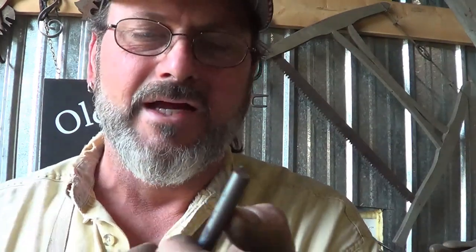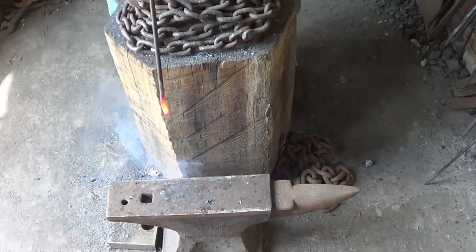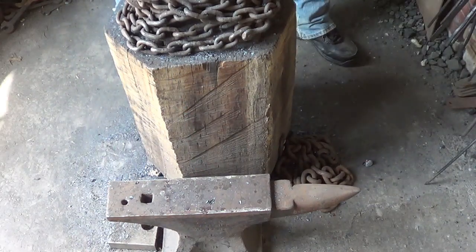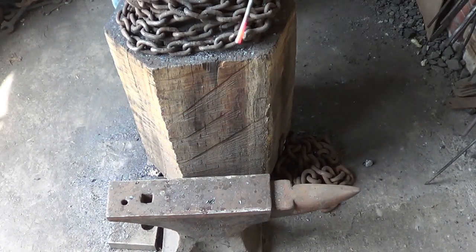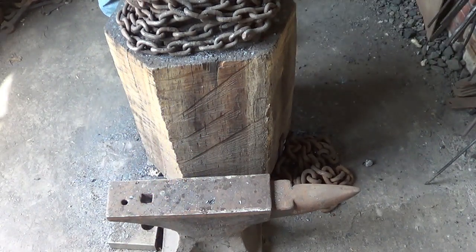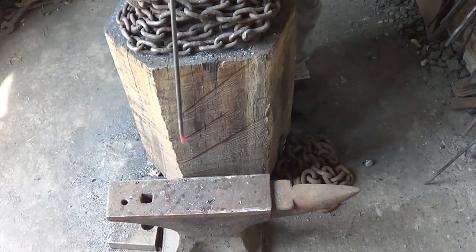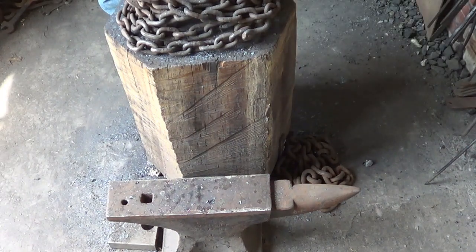First thing we need to do is upset this end just a little bit. I don't spend a lot of time at it because it's not extremely worth it — it doesn't add that much value. We're not going for a very dramatic leaf. So I'm going to upset this end a little bit and then come back and start putting this leaf on. We're not going for anything crazy here — it gets one shot from me and that's it. Just one series of upsetting.